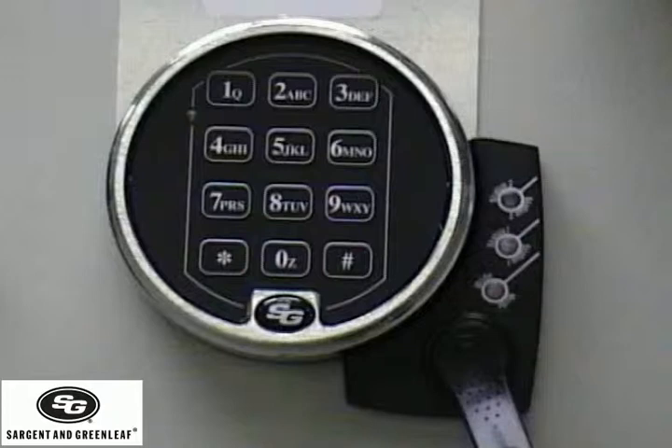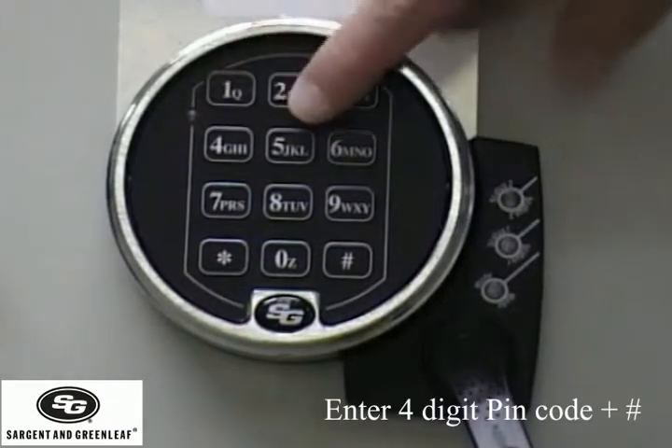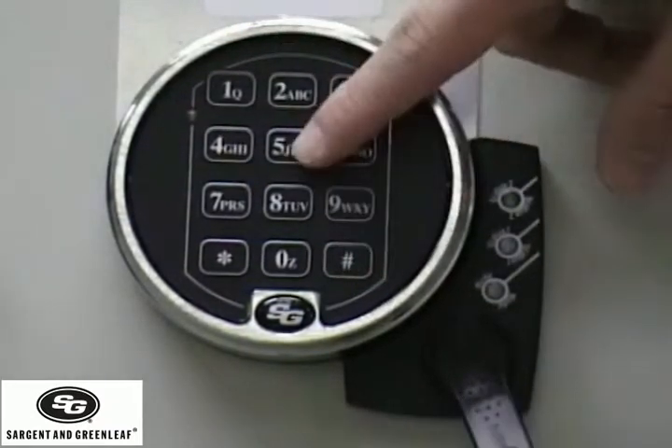Lock operation — how it works. Enter your four-digit PIN code, hit pound, and your eight-digit operation code. Hit pound.